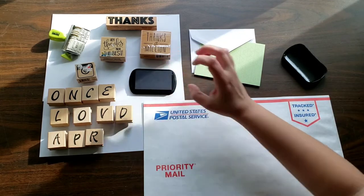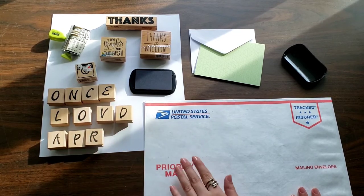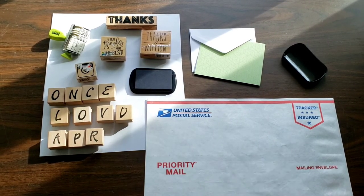Alright, we'll go ahead and get started. We can keep this simple, or we can use each stamp to brand the envelopes. I'll show you how I use the stamps to brand the envelope according to my business.